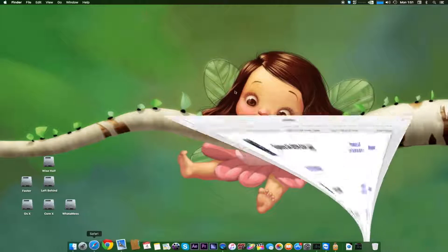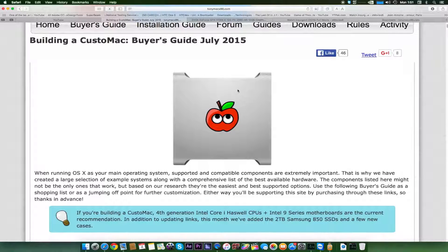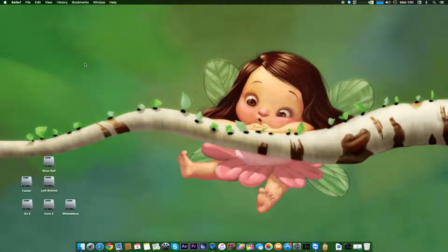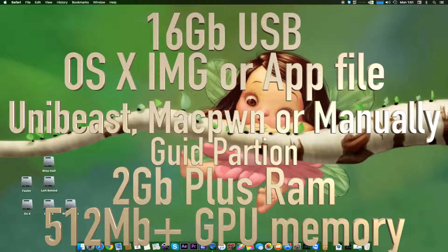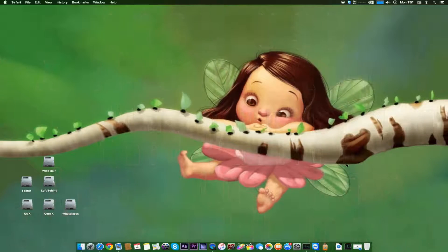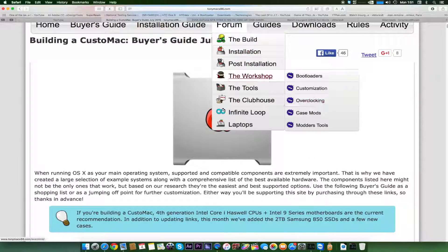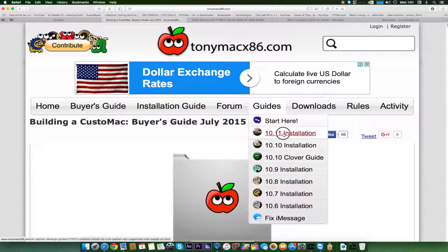For installation you will need a USB drive with OS X to make a bootable installer. The recommended size is 16 GB for El Capitan and Yosemite, though you can use an 8 GB drive as well. If you use a USB 3.0 drive, don't plug it into a USB 3.0 port — the best way is to plug it into a USB 2.0 port.